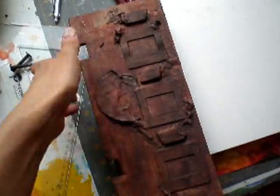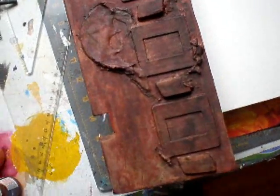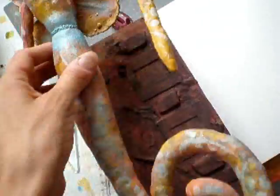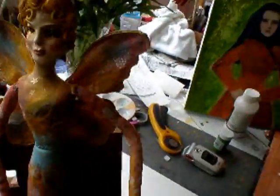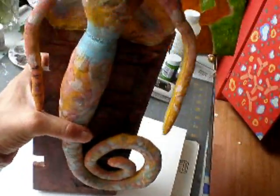This is where she will be standing. I'm going to put a little thing on the back so she can stand here, and then I can put it on the table or somewhere.